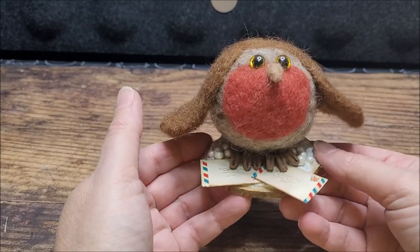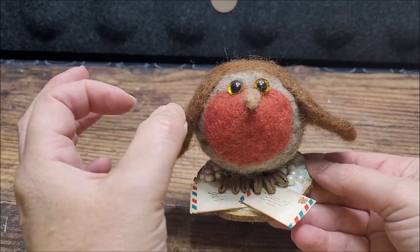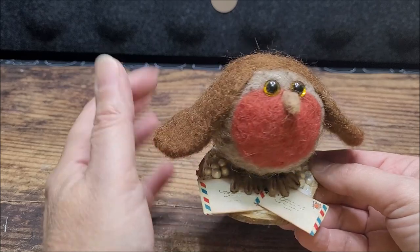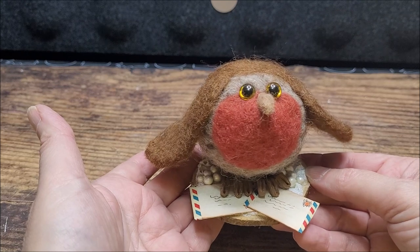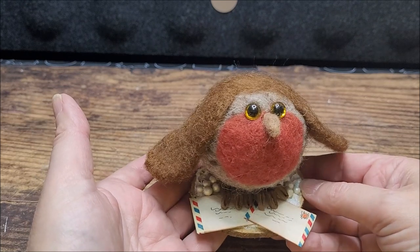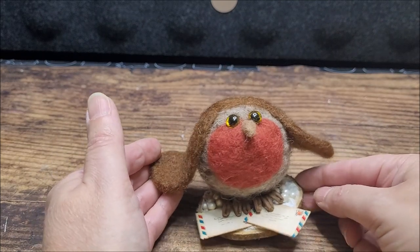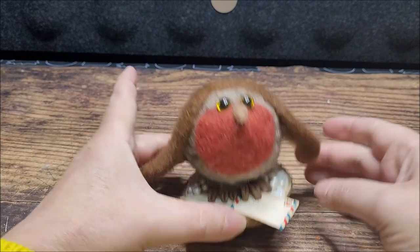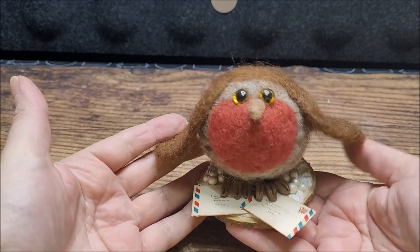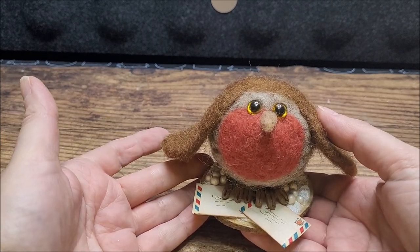Hope you enjoyed this introduction to needle felting! If it's something you've not seen before, I'd love for you to have a go because it is really fun to do. For any of you that have tried it before, I hope this is a little inspiration of something you could make for yourself or as a fun little Christmas stocking filler for a crafty friend. As always, if you enjoyed the video please leave me a thumbs up, don't forget to subscribe if you haven't already, and hopefully I'll get a couple more seasonal makes in before the end of the year. Bye!